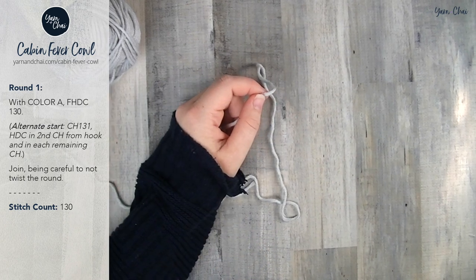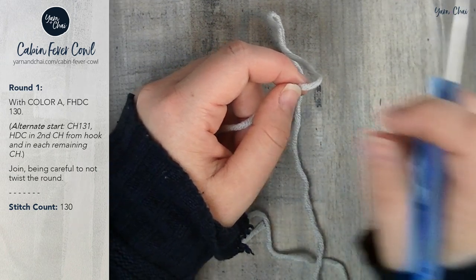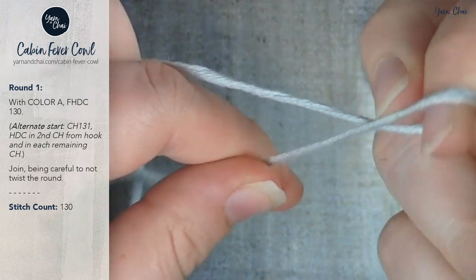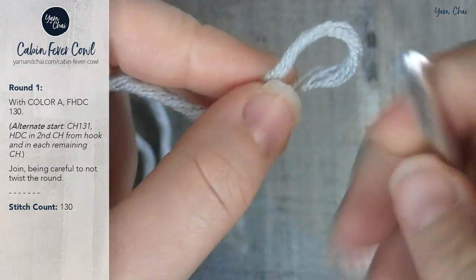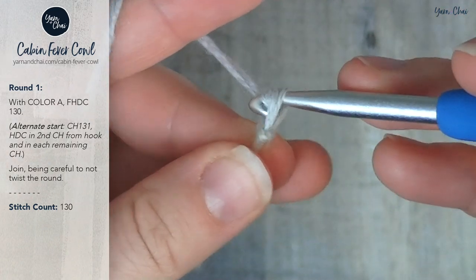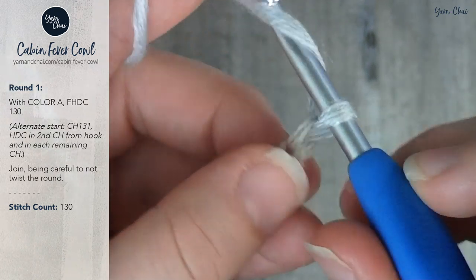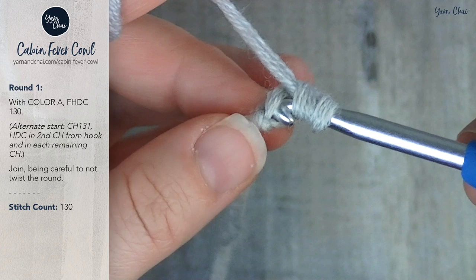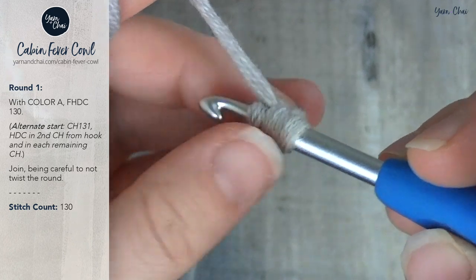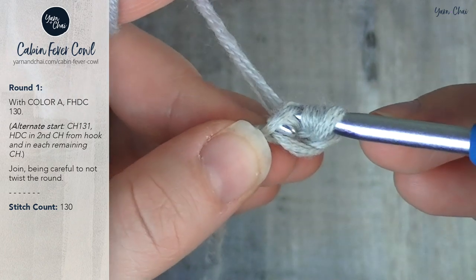You guys are going to be making the full size cowl. I am going to be making a mini version, so I'll make sure to tell you the correct number of stitches while I make a smaller version. Start with a slip knot, just like you would when making a normal chain length, and go ahead and chain two. Now what we're going to do is yarn over and insert our hook into the back loop of the second chain from the hook, which is also the very first chain that you made — the chain right above this little starting bump. Insert into the back loop and then yarn over and pull it through.